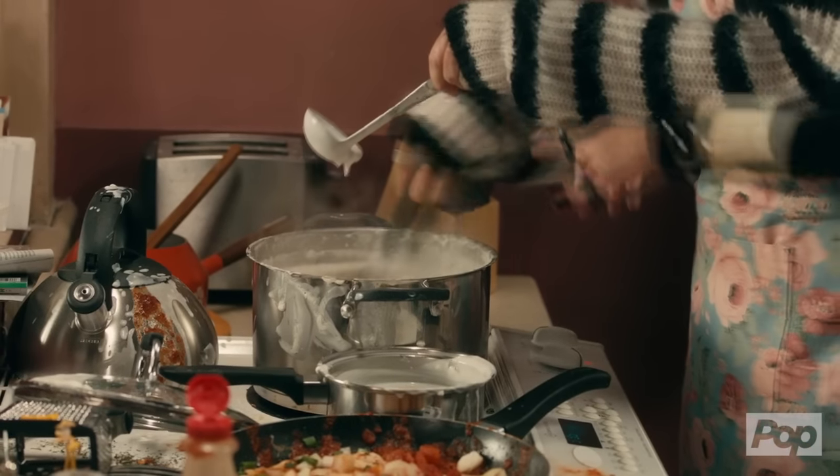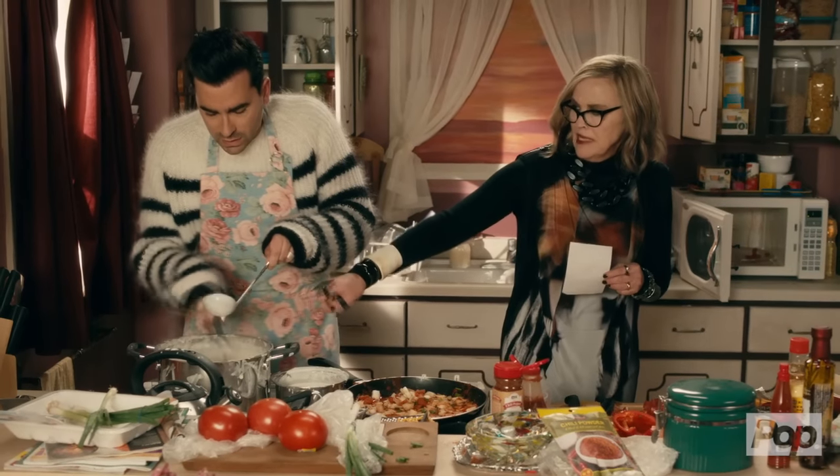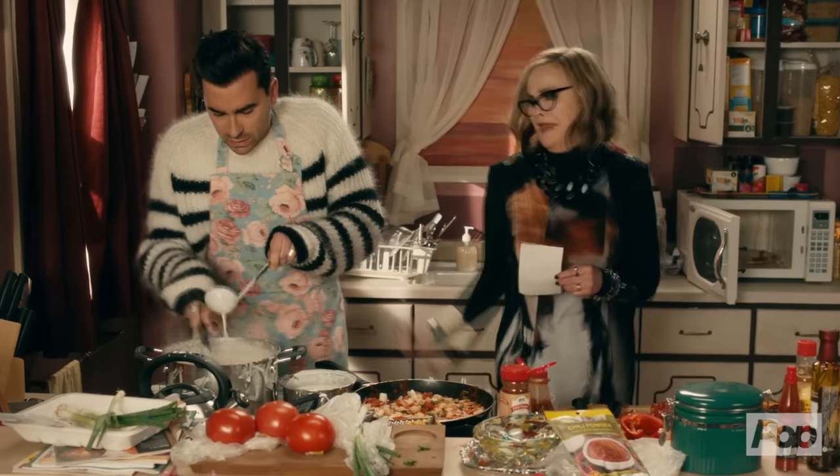A quarter cup at a time — a thin stream. It's supposed to be a thin stream. Blend it really well, or you'll burn a potato. That's not right.